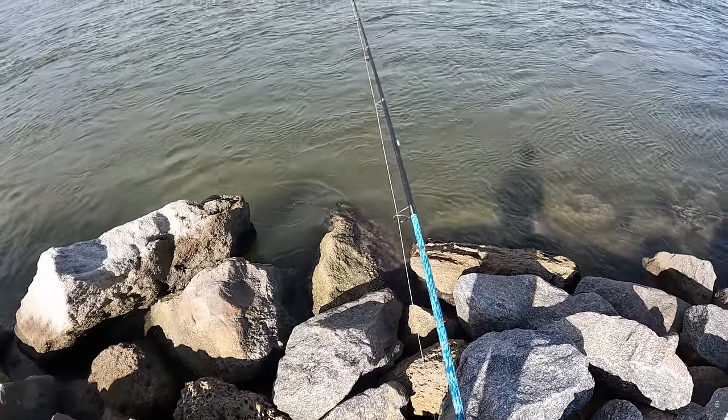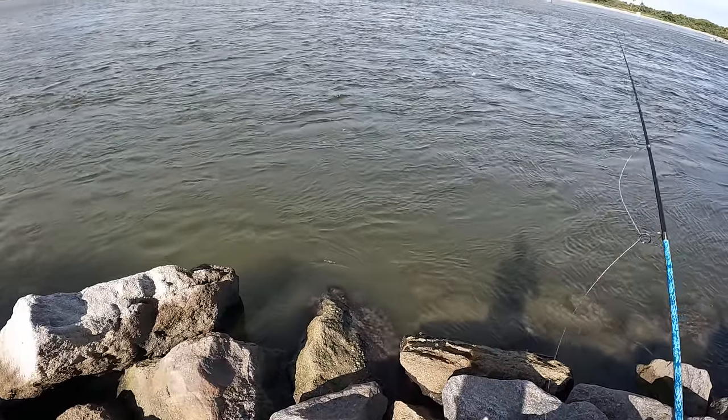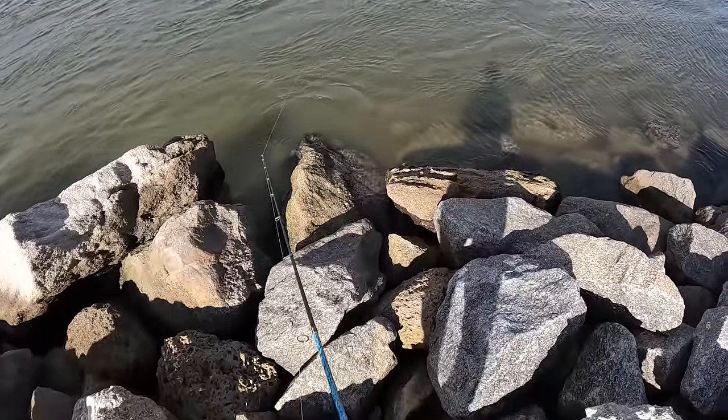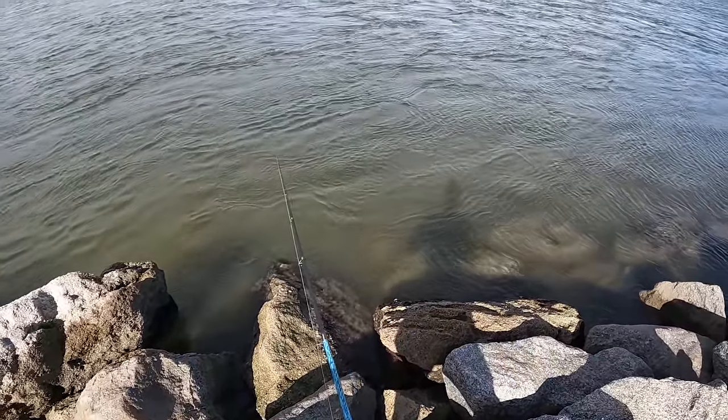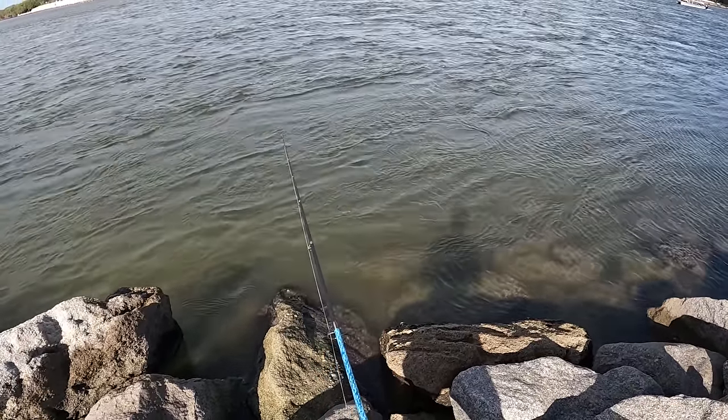Hook up — nice little sand flea. We're just gonna pitch him out there. I know there's a bunch of rocks around out there, which is kind of prime area for them, and I'm gonna see if there's any tap tap taps coming on.